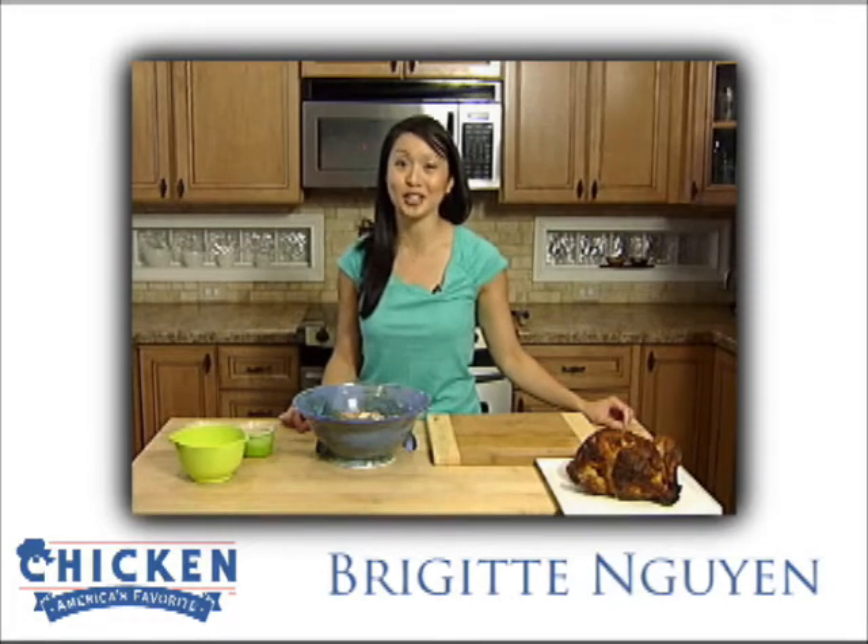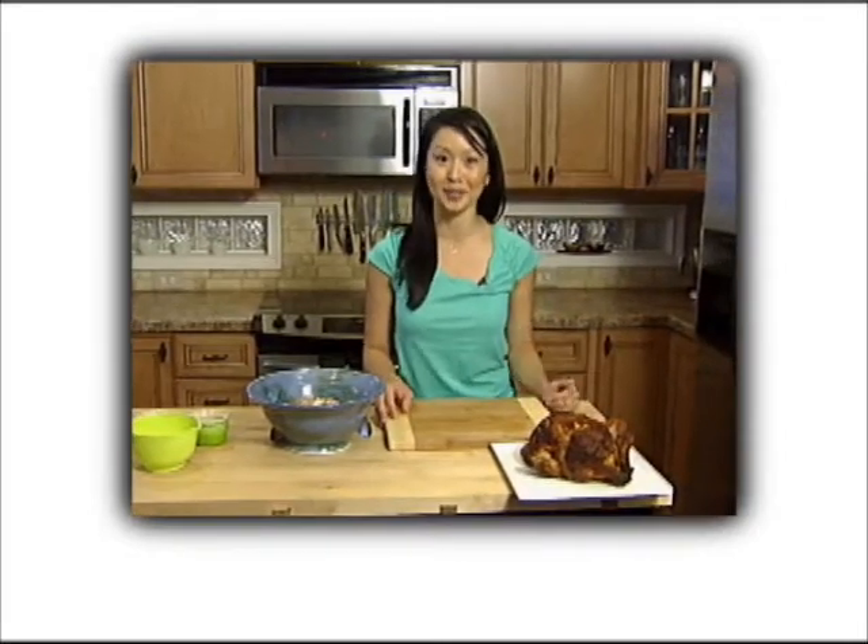Hi, I'm Bridget Nguyen with the National Chicken Council, and today I have a really easy recipe for you that uses my favorite form of chicken, rotisserie chicken. I love these chickens — they're available everywhere, and they have bailed me out in so many situations when I don't have dinner ready on the table.